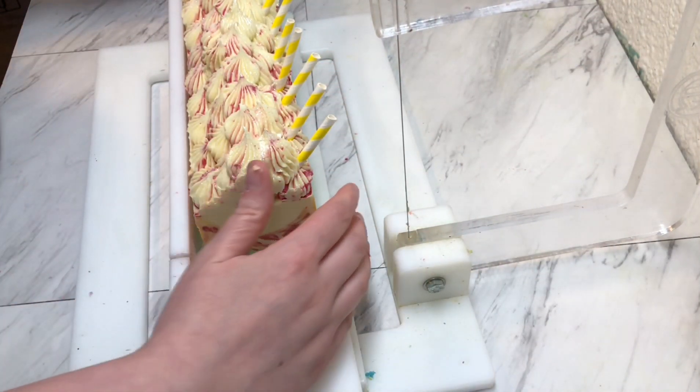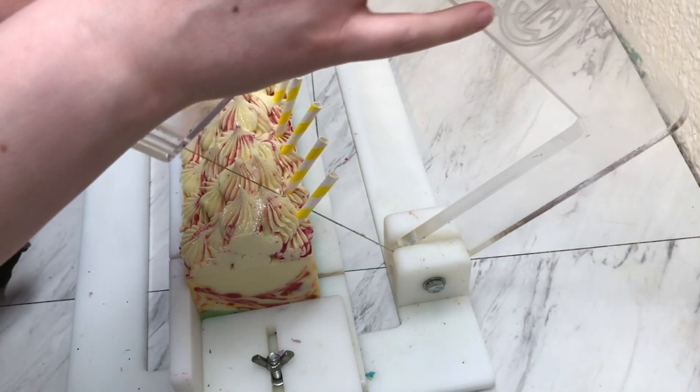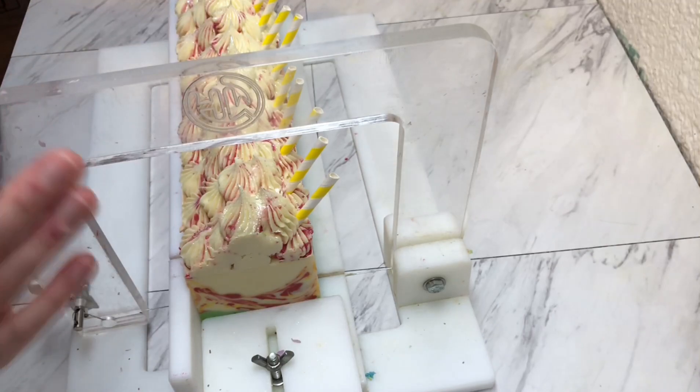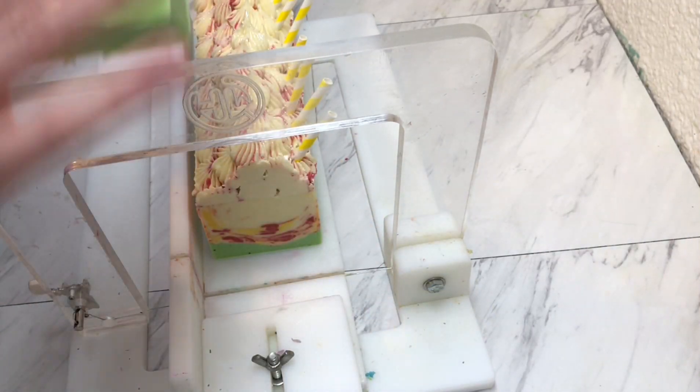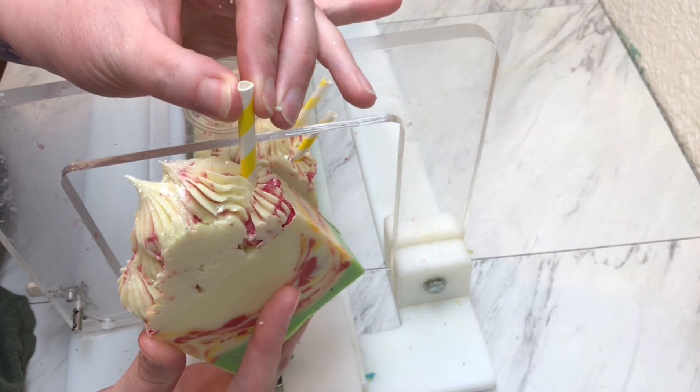I found that the bars where I'm like 'I don't know if I like them' — for some reason those always sell the best. So we're going to go with it. It still turned out, it smells amazing, and I love the little paper straws on the top.